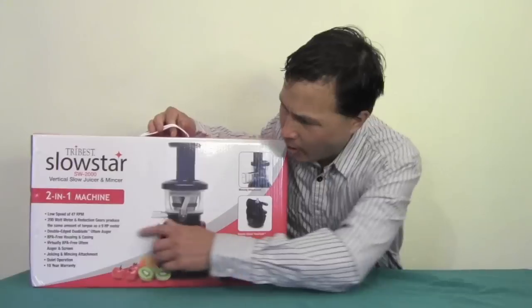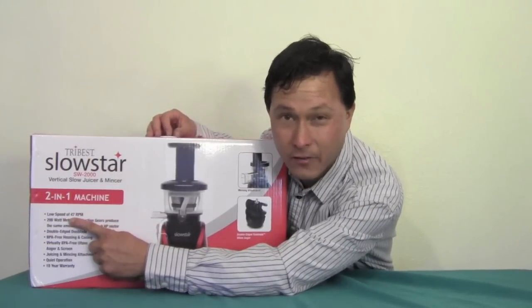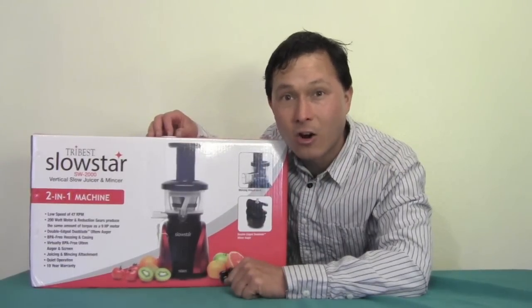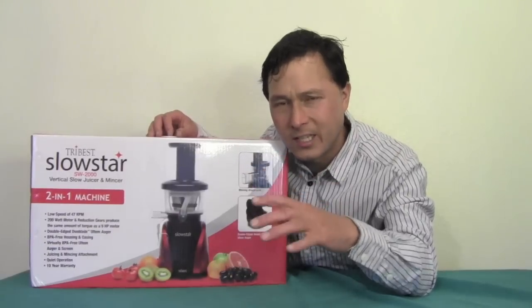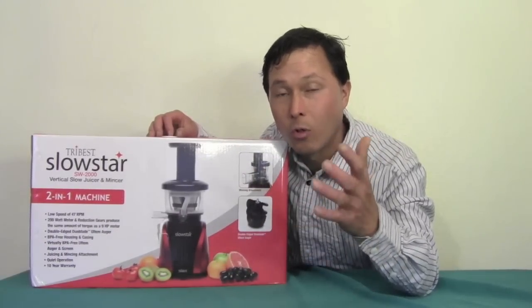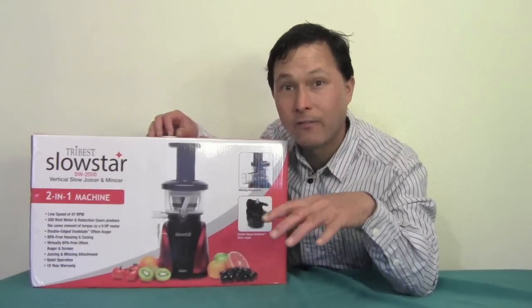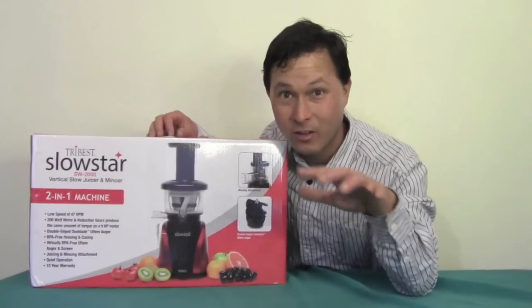On the box it says low speed of 47 RPMs — revolutions per minute, that's how fast the juicer turns. Most Vertical Single Auger juicers run at about 80 RPMs, although there was an entry in the market that used a DC motor running at 40 RPMs, but that one is no longer available. So this is the slowest Single Auger Vertical juicer on the market — if not the slowest juicer on the market period.